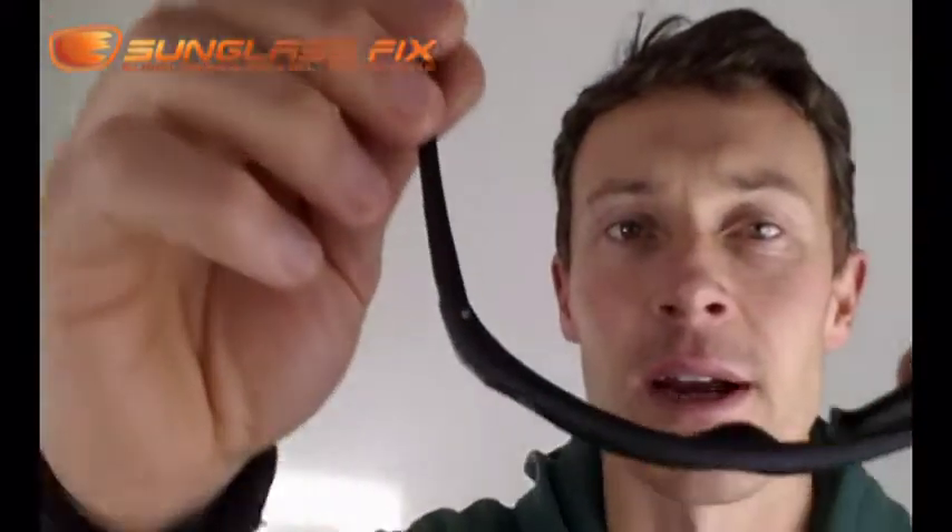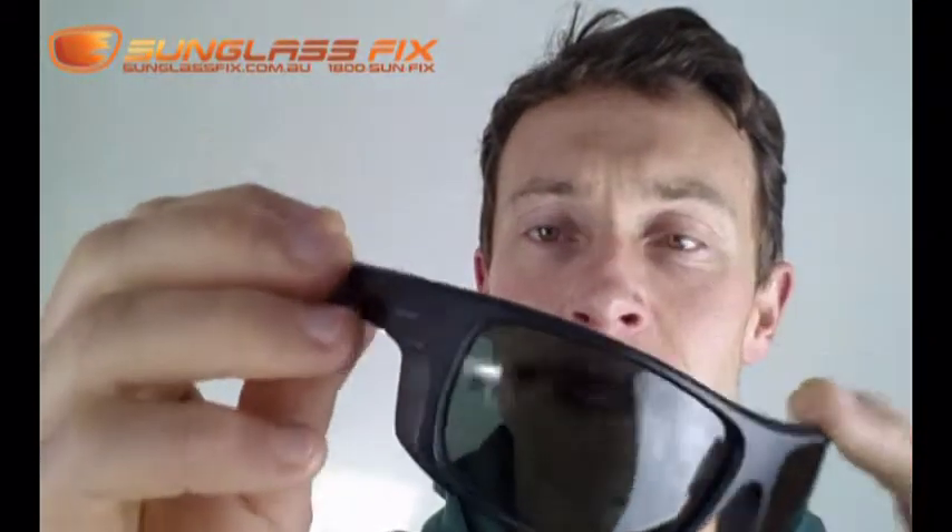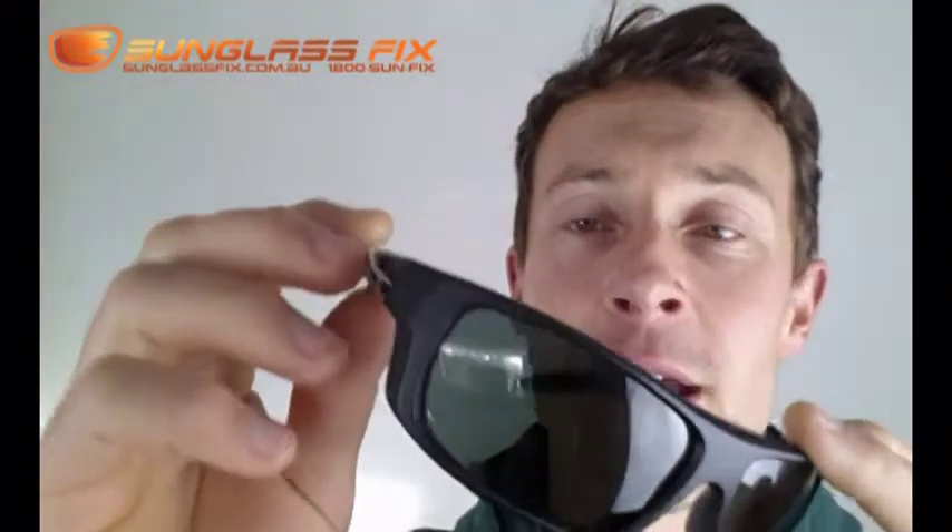Key points with these frames: they have a screw in the hinge, if you can see that. It should be a reasonably strong hinge, and another advantage is that if it does get too loose, you can just give it a tighten, and if that doesn't work, you can take it out and put a drop of nail polish in there. That'll help tighten up the frames.